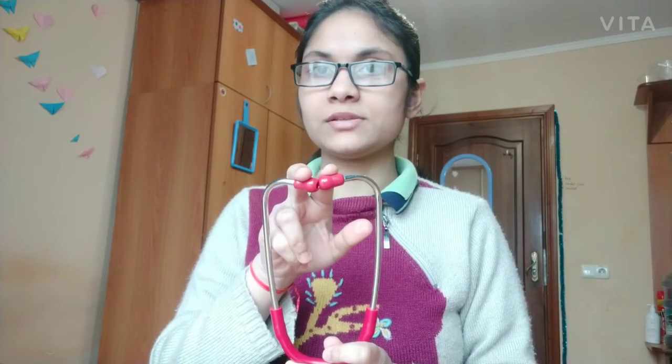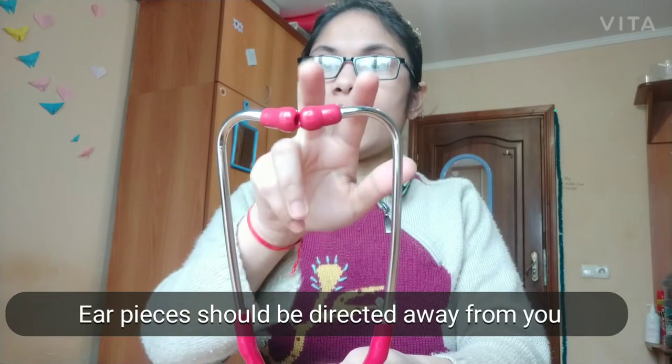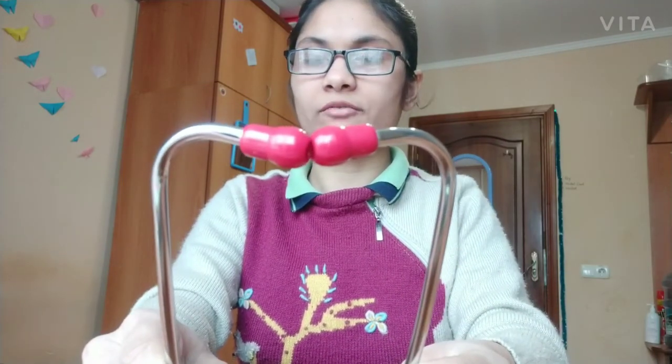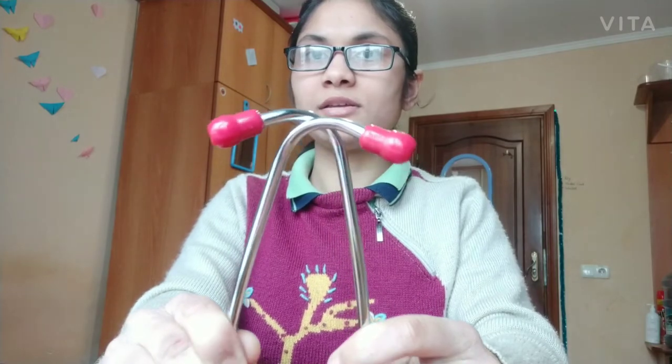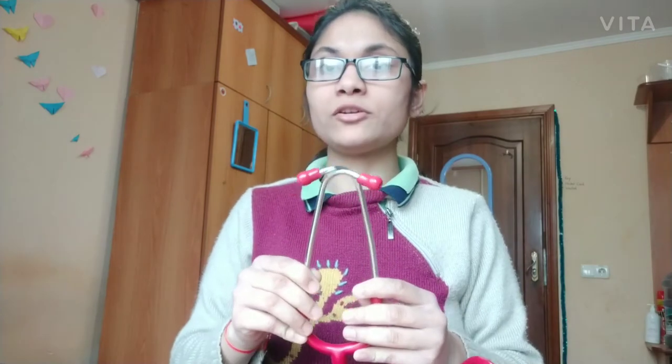When you are holding the stethoscope in the correct way, the ear pieces are directed away from you. You can see the ear pieces are directed away from me. After you are holding it correctly, you just have to fit these ear pieces into your respective ears.